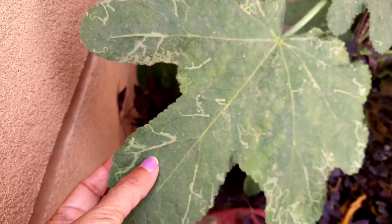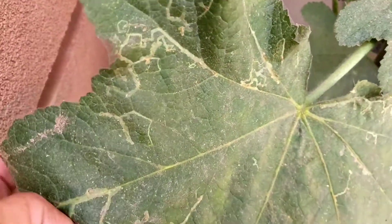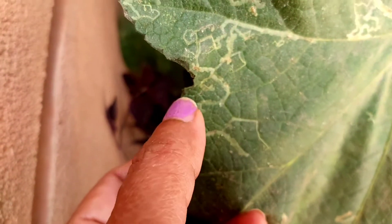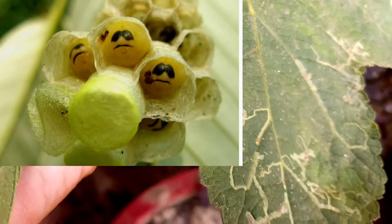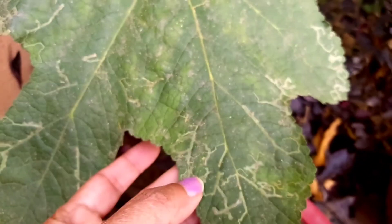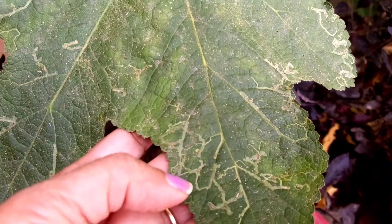Welcome to the Garden Specialist channel. Today's topic is leaf miner disease. Leaf miners are the larvae of insects, flies, wasps, beetles, and moths. These lines you are seeing on the leaves are the larvae feeding on the plant tissue between the surfaces of leaves — they dig into the leaves and destroy the plant tissue.